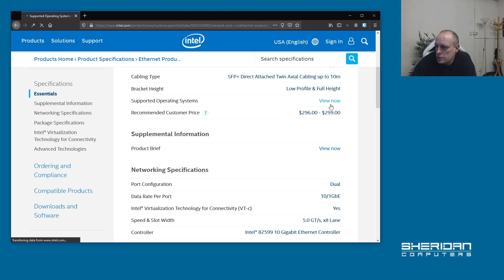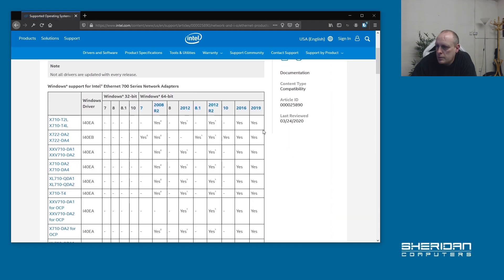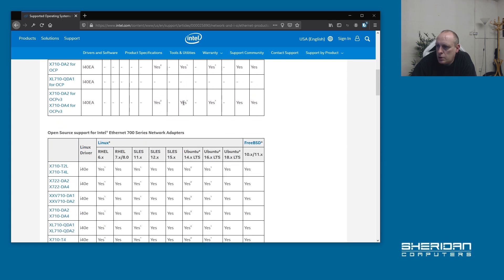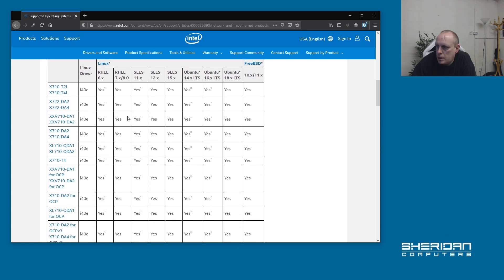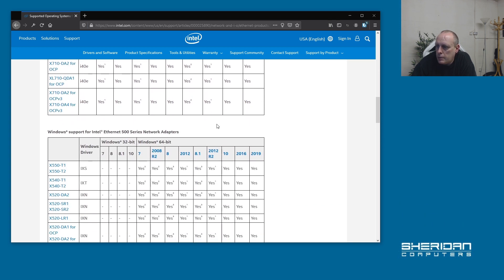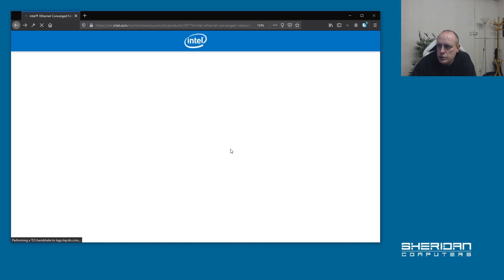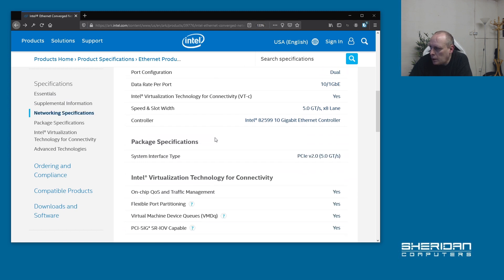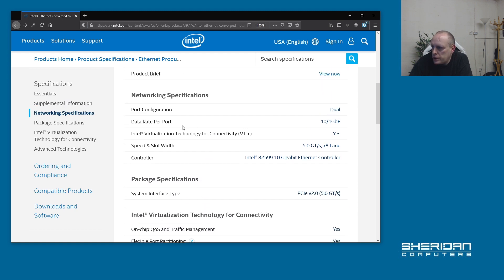Supported operating systems: Windows 32, Windows 64, and open-source. It supports FreeBSD, Linux, Red Hat Linux, and Ubuntu. They do have quite a wide range of support and I've not had any issues with these. So it's a dual-port configuration with a data rate of 10GB per port.